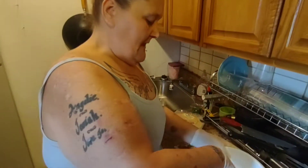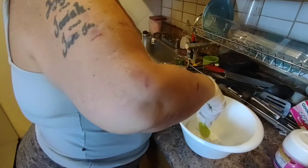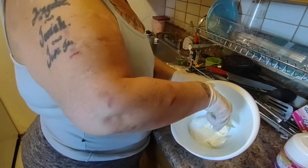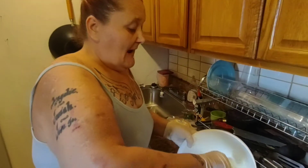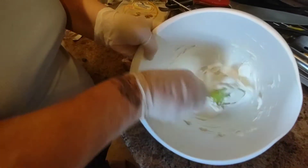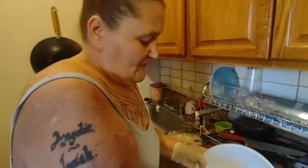Then you want to take the cream cheese and you want to mix it so it's nice and smooth. Stay tuned — it's like a workout. You got to make sure it gets nice and smooth. See the smoothness.